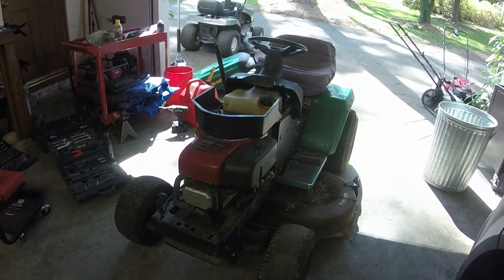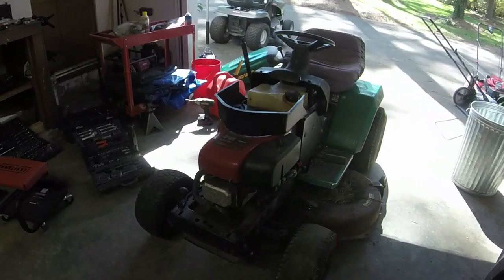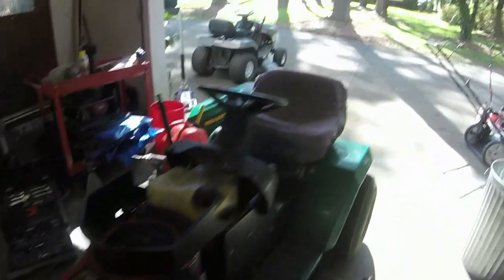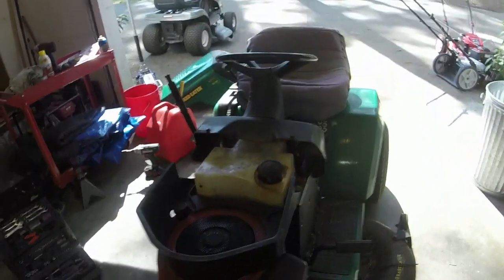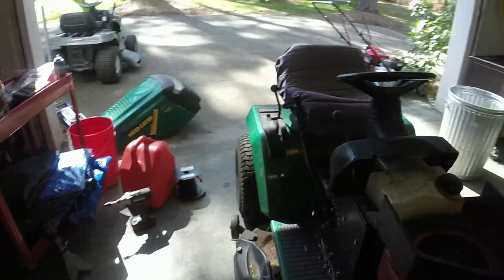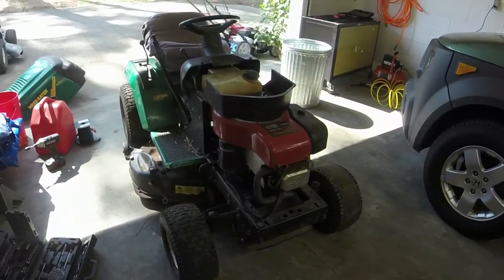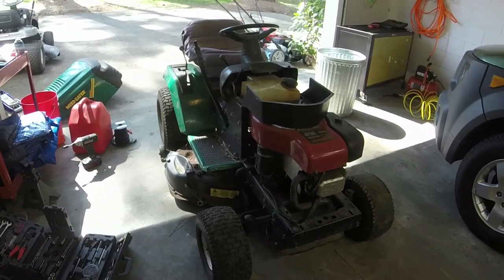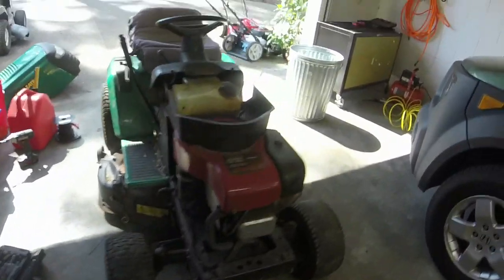Welcome back to the Ellis Mowers channel. Picking up on part two of this weed eater slash Craftsman slash AYP riding mower. This is a 16 and a half horse overhead valve 42 inch cut mower. At the end of part one you saw it start, run, drive, and mow. Now the goal in part two is to get it to start, run, drive, and mow better and to look a little bit better too.